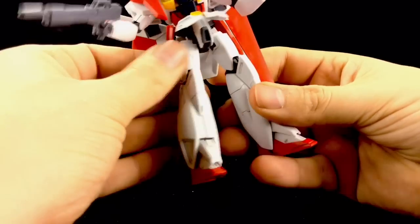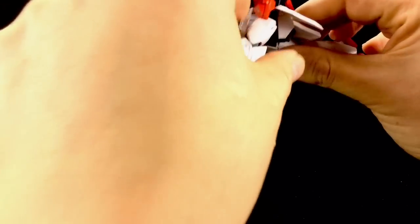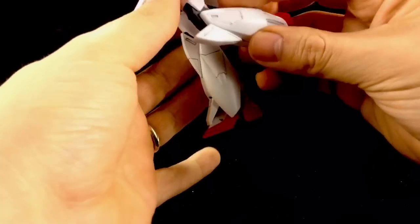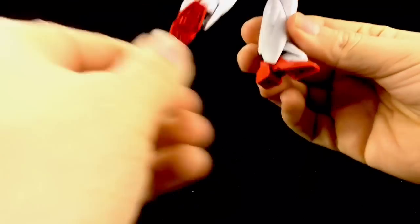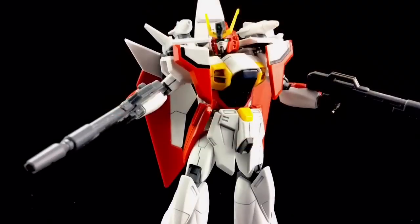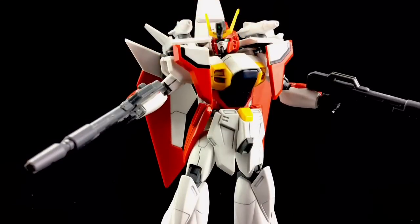The side skirts and front skirts lift up, allowing for a really good range of movement on the legs — going that far forward and that far back. We have an upper thigh swivel, a double-jointed bend at the knee, only slightly hindered by the butt skirts. The feet themselves go forward and back, and we also have a separate motion on the toe, plus a nice range of pivot, so we can get him into some pretty dynamic poses.